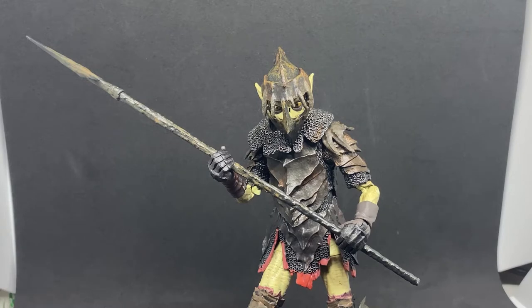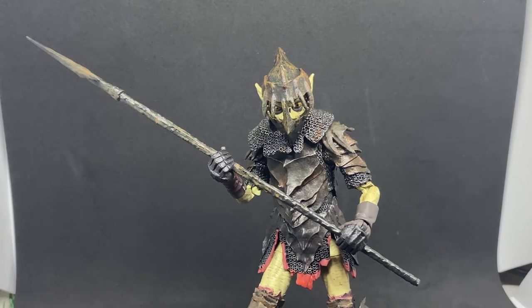Welcome to another Lord of the Rings figure review from Diamond Select Toys. We've got the Moria Orc here. It's been a while — probably nearly 12 months since I did my last bunch. Finally catching up and grabbing the last figures I need. The Moria Orc was the last one I needed.